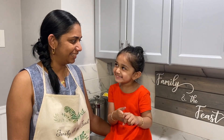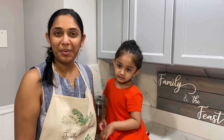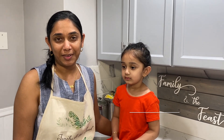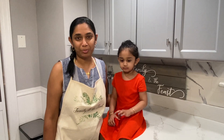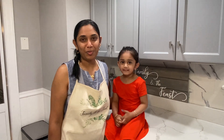Hi, welcome to Family and the Fee's channel. My name is Janet and in today's video we will be making pine tart, one of my household favorite. Remember, all the ingredients and measurements used in this video will be listed down below in the description box. Do remember to like, comment and subscribe for more videos.